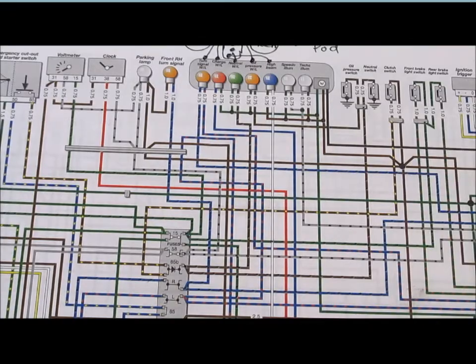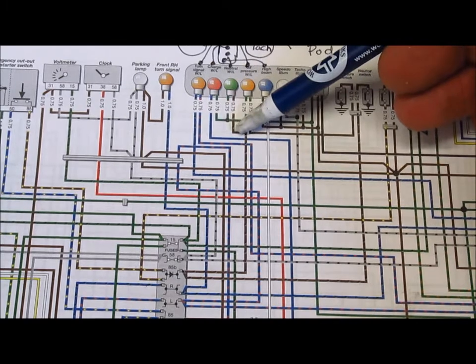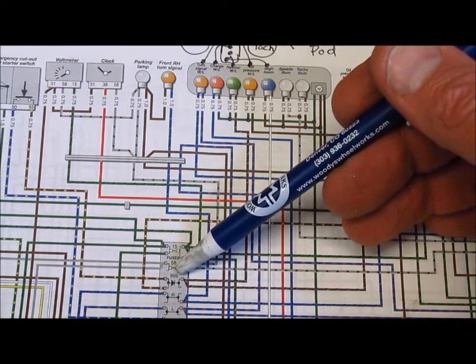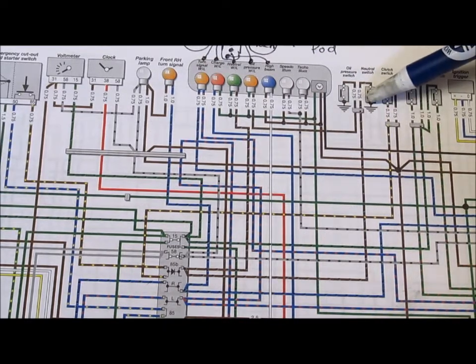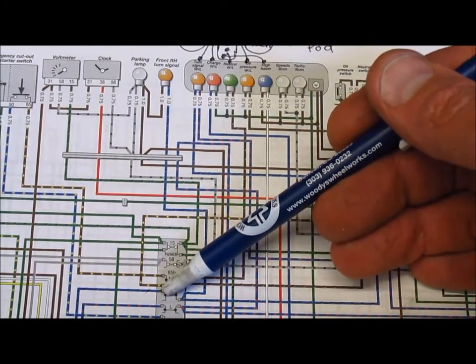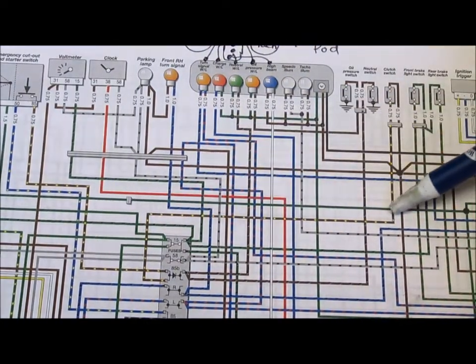To simplify the diagram, I start with one of the key components that I'm interested in. Starting with the neutral bulb, I'll trace where the wires go. I'll pick the brownish wire and it traces all the way down into the terminal strip inside the headlight shell to a section called 85B. The other side of 85B has a wire also connected to it, and if I trace that it goes up and connects to the neutral switch. Going back to 85B, there are two wires connected to the other side — tracing one of them it goes up to the starter switch, and tracing the other one it goes up to the clutch switch.